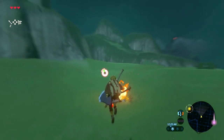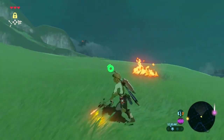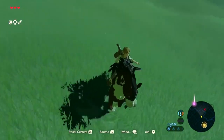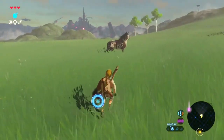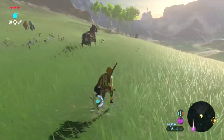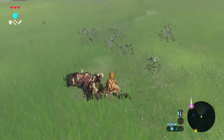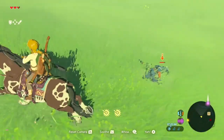So you know the Octorok — I don't think this would work in the water, I would recommend doing this on one of the land ones. What you're gonna want to do is take the item that's deteriorating, and then — don't throw it at the Octorok, but make sure that the Octorok kind of sucks it up. Then it'll throw it back at you. When it throws it back at you, it's completely brand new.